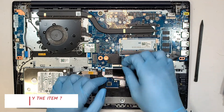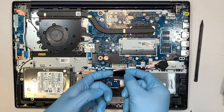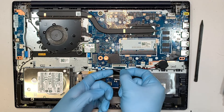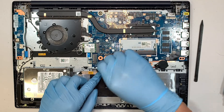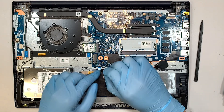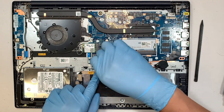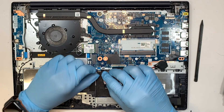This is your keyboard — flip the connector up and slide the flex cable down. This is your touchpad — open up the clip and slide the flex cable down. This is your hard drive — open up the clip and slide the cable down as well.